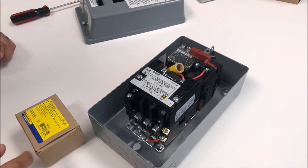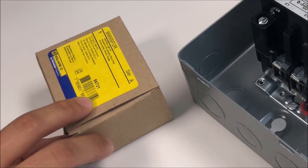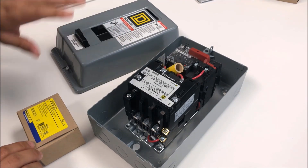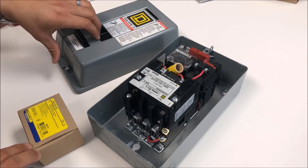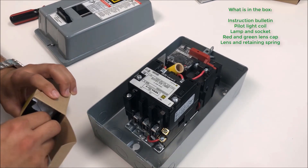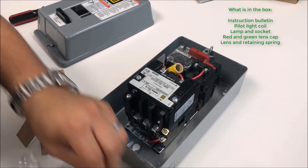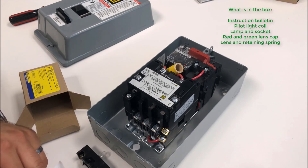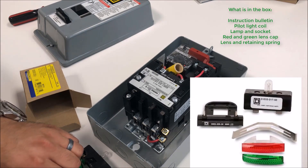In this video we're going to unbox the 9999 SP2R pilot light kit for your NEMA 1 enclosed Type S starters. As you can see I have a clamshell enclosure here. We're going to install the pilot light to the coil and the lens to the actual enclosure body. I already have the knockout made. When we open the device up, a full kit comes with instruction bulletins. You'll get your pilot light coil, a lamp and socket, both a red and green lens cap, as well as the lens itself and the retaining spring.